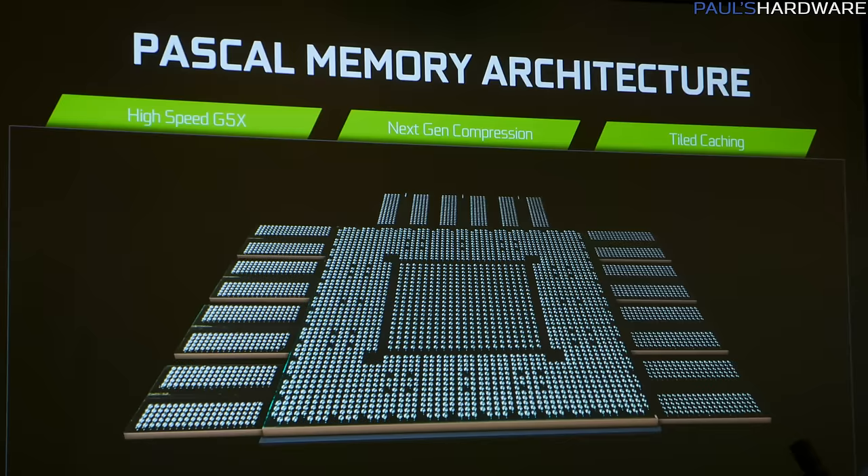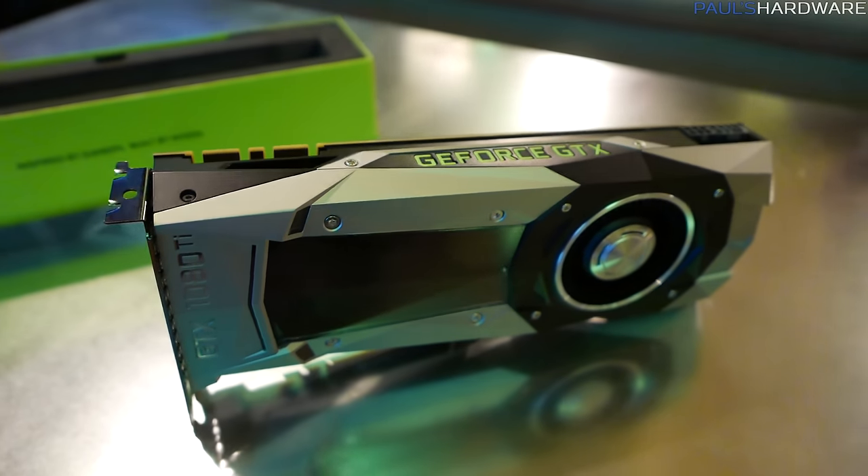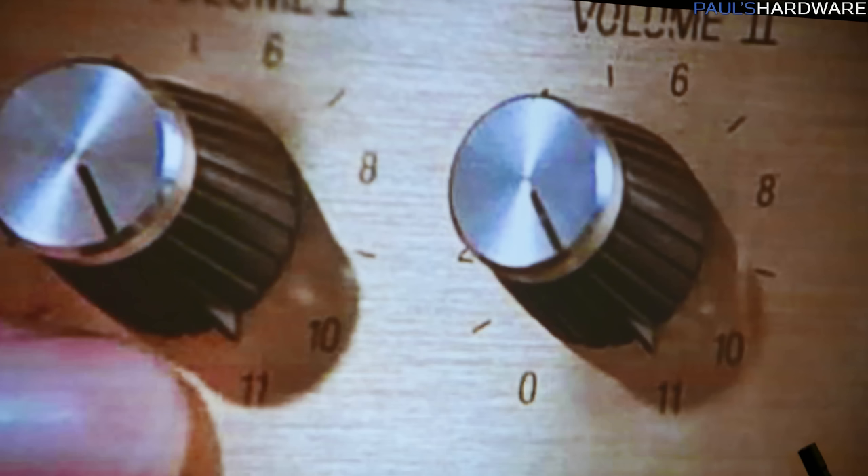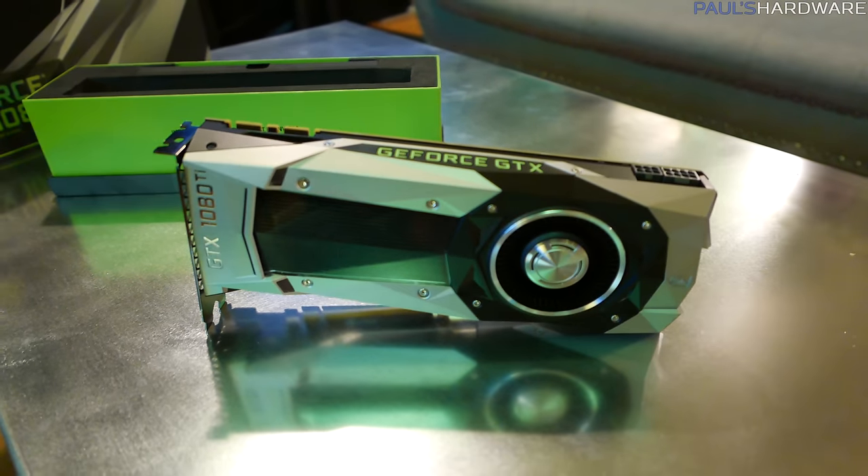For memory capacity, there are 11 gigabytes of GDDR5X — an interesting number. They actually made a Spinal Tap reference, which was totally appropriate: everything should go to 11. We're expecting these to be reviewed soon, and there's still a lot of information we don't know.